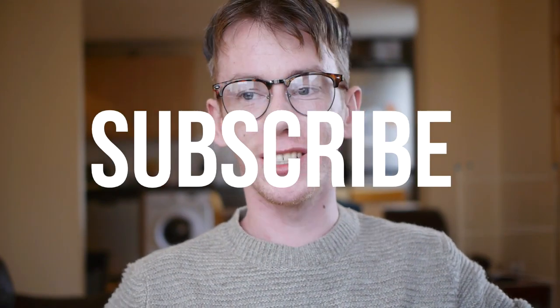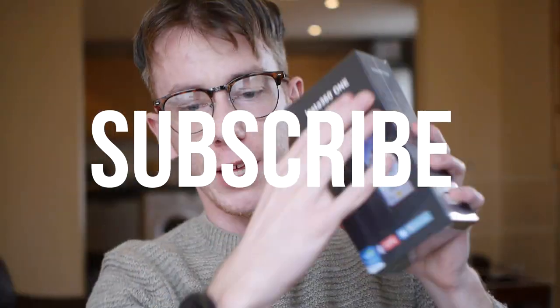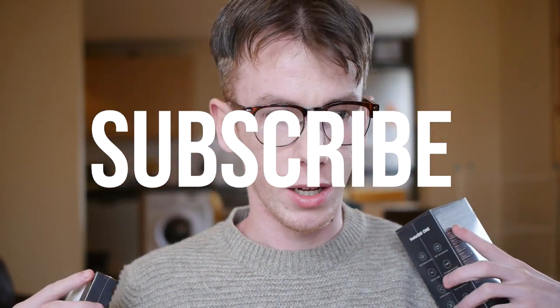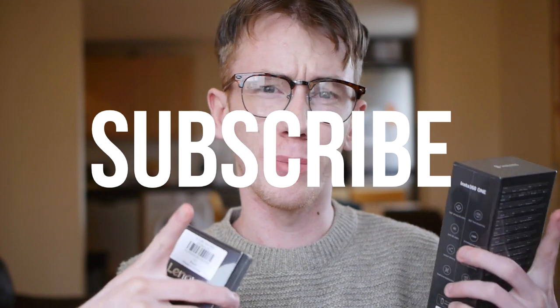If you have any questions, do let me know because I will be happy to answer them. There's also a full written review — if you want to see more specs or more information on this watch, check the description below for a link to the written review. If you like gadgets, subscribe to this channel because I have more coming. Okay, that's it. Bye.